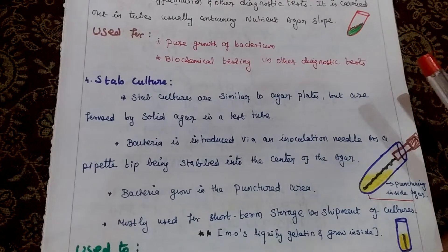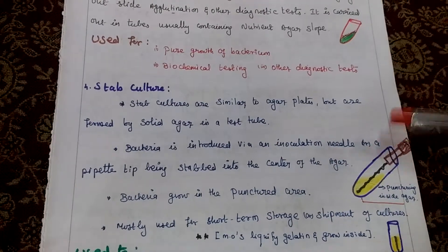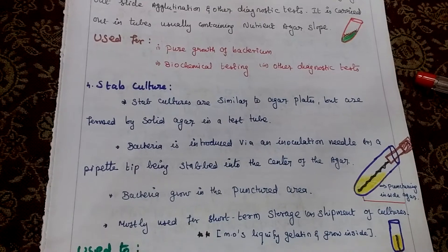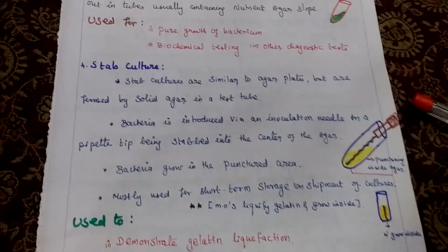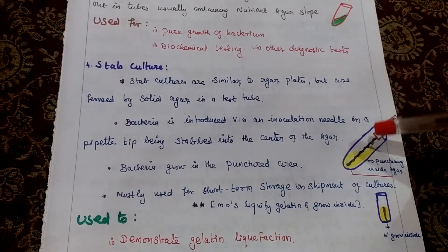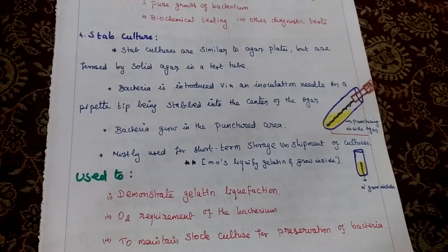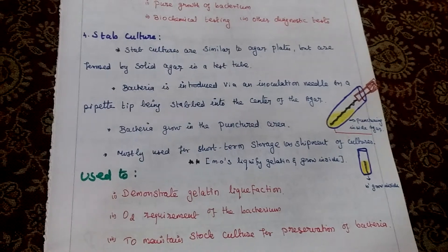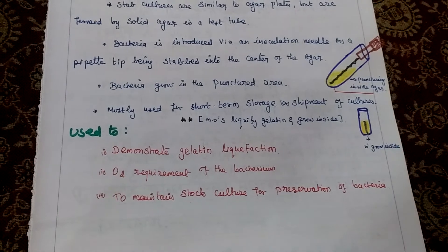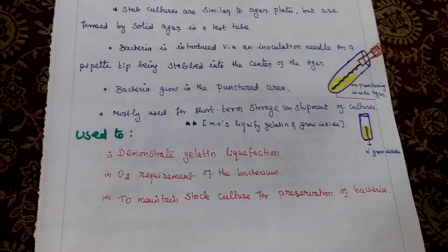Fourth one is stab culture. This one is similar to agar plate, but we are using a test tube here. Bacteria are introduced via inoculation needle, with a pipette tip being stabbed into the center of the agar. Microorganism liquefy the gelatin and grow inside. The bacteria grow in the punctured area only. We are using stab culture for short-term storage and shipment of culture. Also used to demonstrate gelatin liquification, oxygen requirement of bacterium, and maintained stab culture for preservation of bacteria.